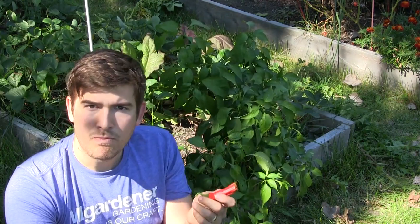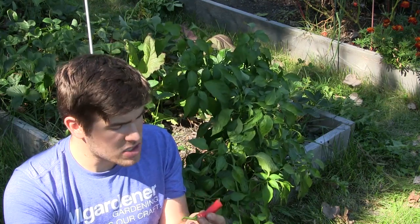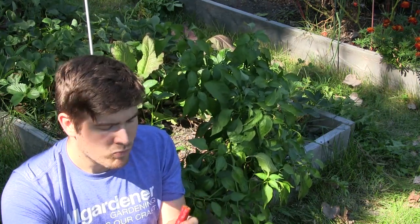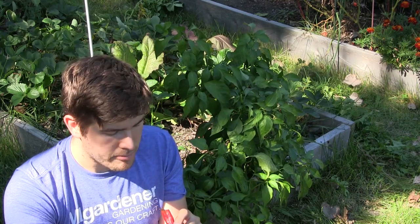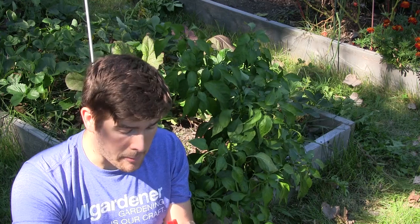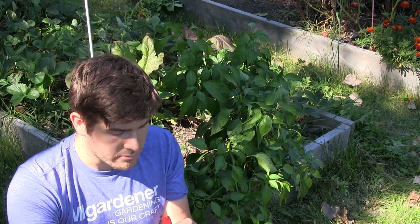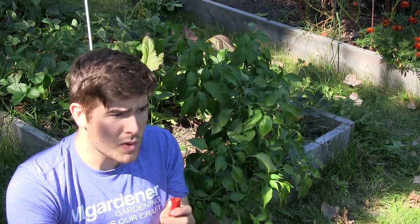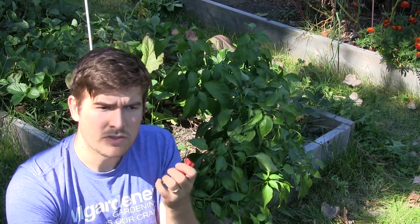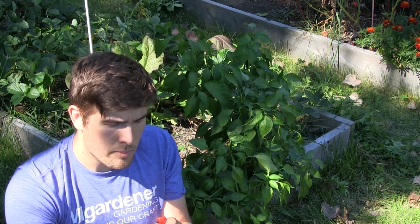It didn't keep the shape of either parent pepper — it went in between. It's small and slender, sweet and spicy. I really like it. It's got a really pleasant heat that's not overwhelming; it's kind of settled down by the sweetness. That's really good.